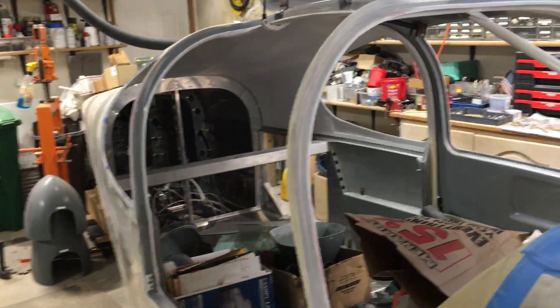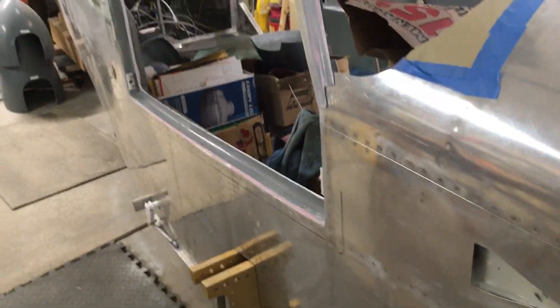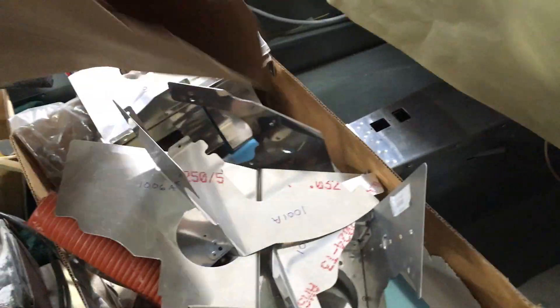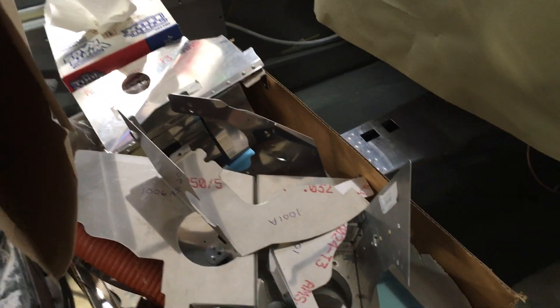The doors still need just a little bit of cosmetic work — I just got tired of working on them so I switched to other things. I did get a bunch of the engine baffling parts preassembled — a bunch of small parts and things that comprise all of that.